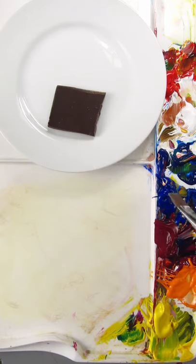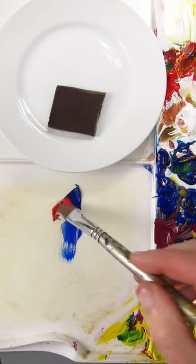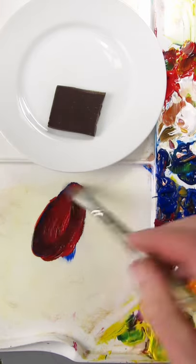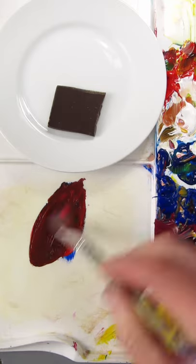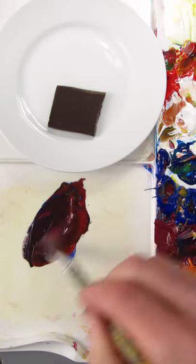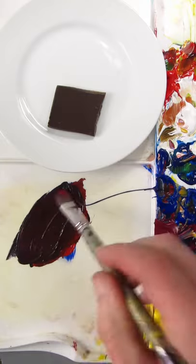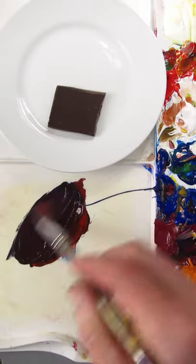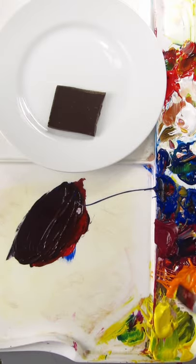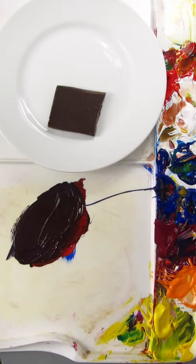I'm going to match the color of this dark chocolate and I'll start with ultramarine blue and add purple red to it to make a brown color. I need some more blue. I think a little bit of yellow and some white.